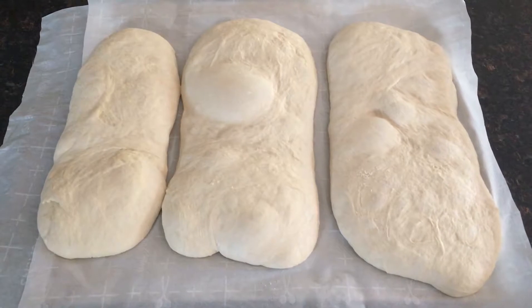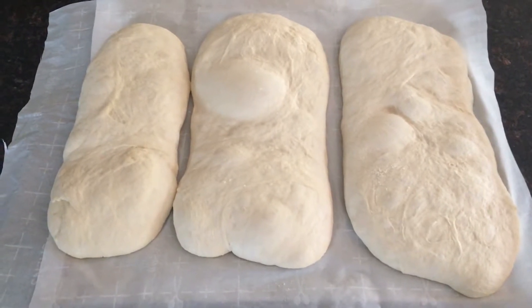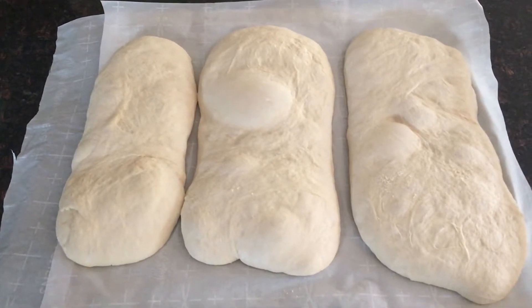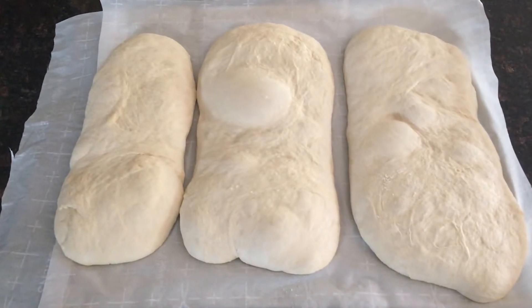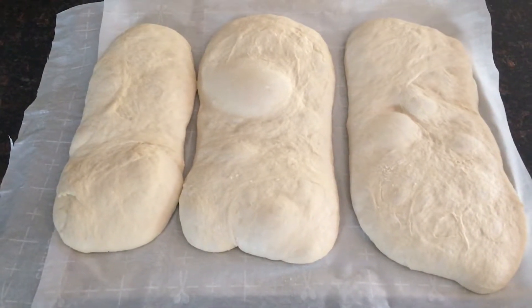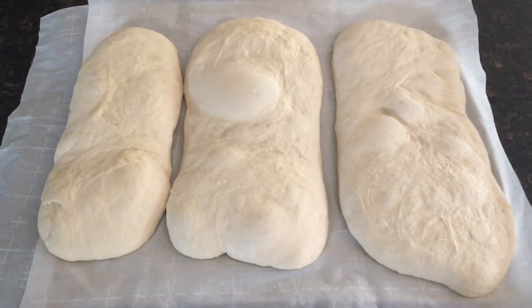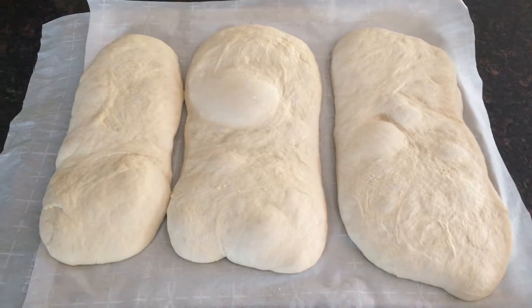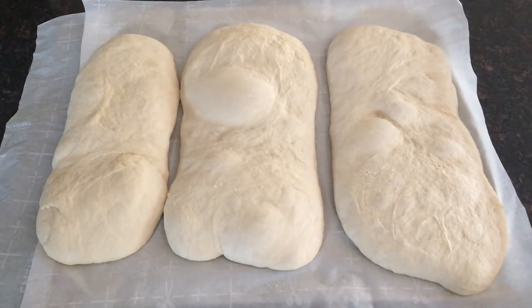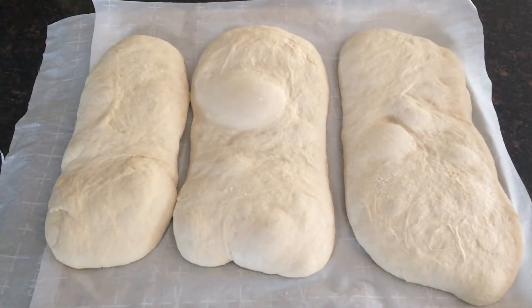These are proofed — it's been about an hour and a half. Probably went a little long but that's okay. We've got a nice bubble formed in there. I'm going to throw them in the oven. I've got the oven on at about 475 to 480 degrees. I've got my pizza stone in there to help hold temperature. I'm going to slide the parchment paper straight onto the pizza stone using oven mitts. I'm also going to put a pan of water on the bottom rack to get a little humidity into the oven.